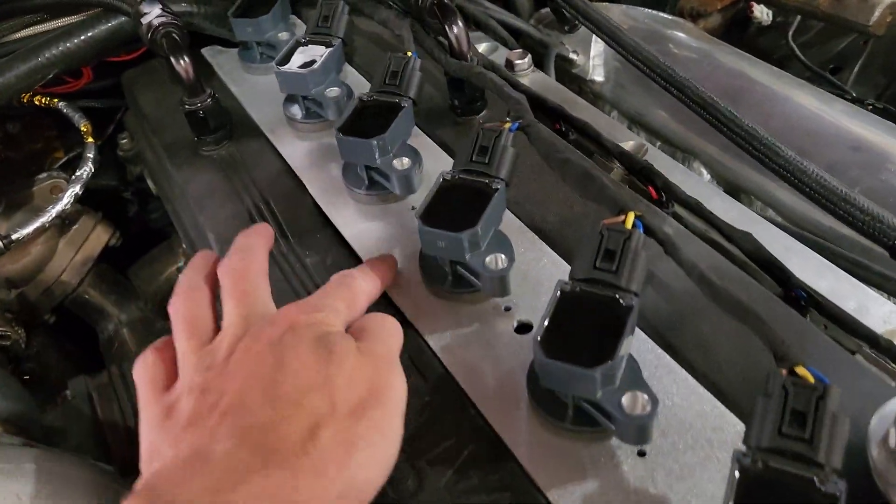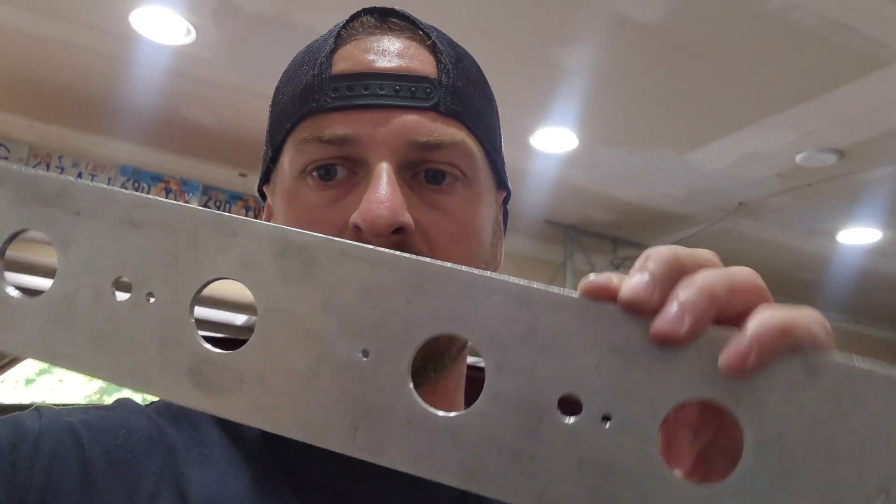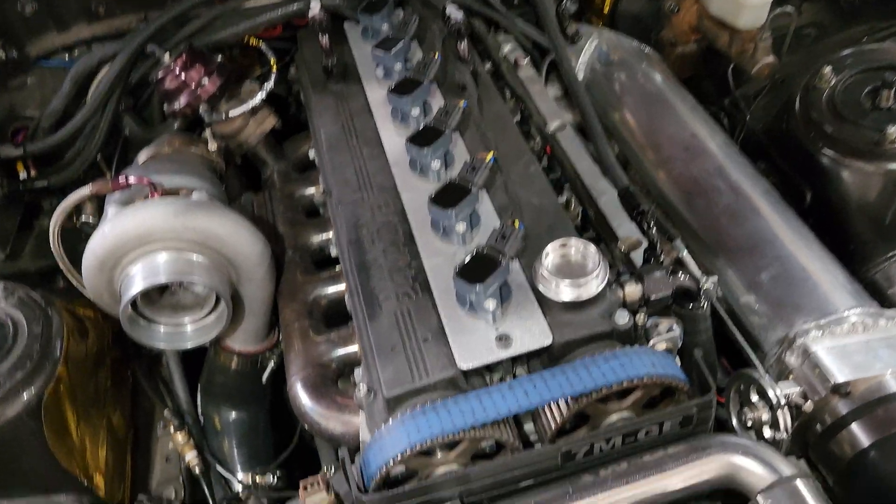These are the new coil pack plates here. You can see it is now a solid piece from the front all the way to the back. There's even a cutout in the back for the coolant hose that comes off the back of the head, and no piece in the middle. This video is kind of more of an advertisement — we have worked hard on getting these plates to fit up right on these motors.